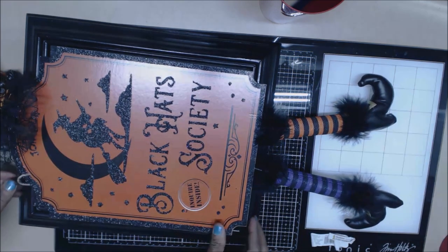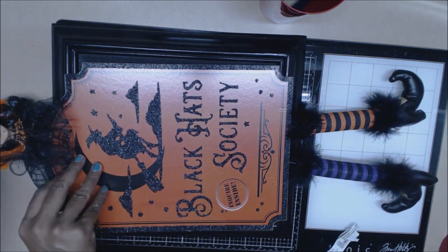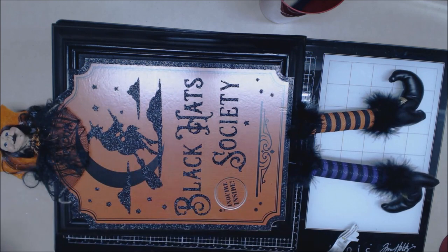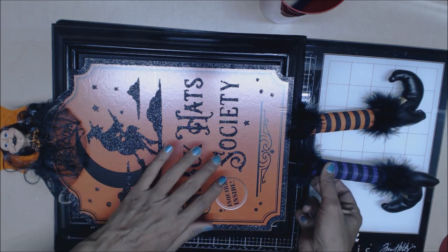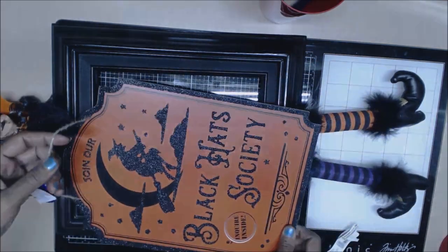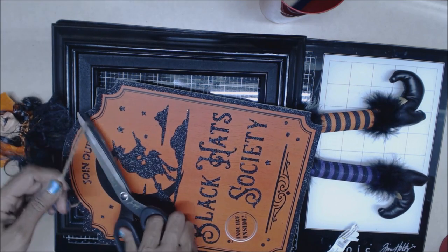This is a fairly quick and easy tutorial. It's not very hard to make — all you do is paint your frame, get the pick, attach the pick to the frame, and voilà — you have yourself a wall hanging that looks like the witch is coming out of the frame. Very easy!